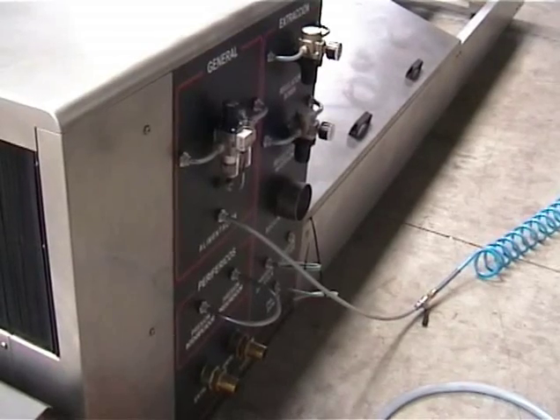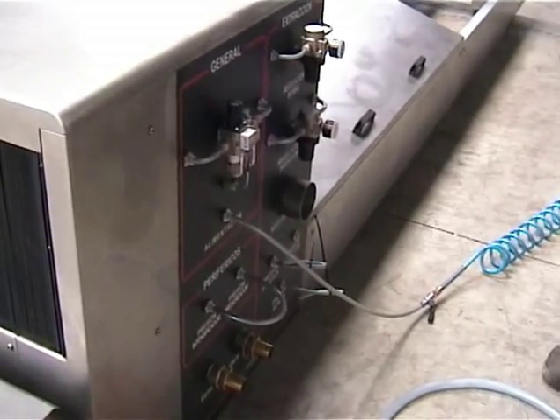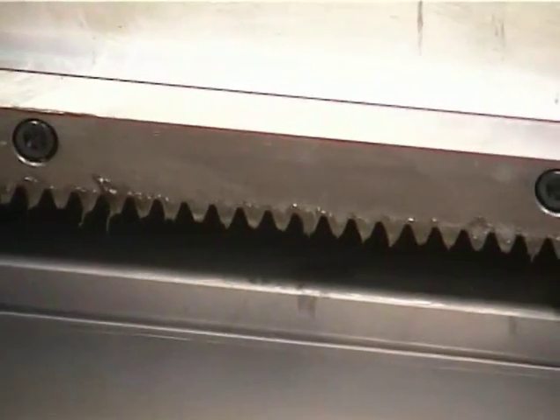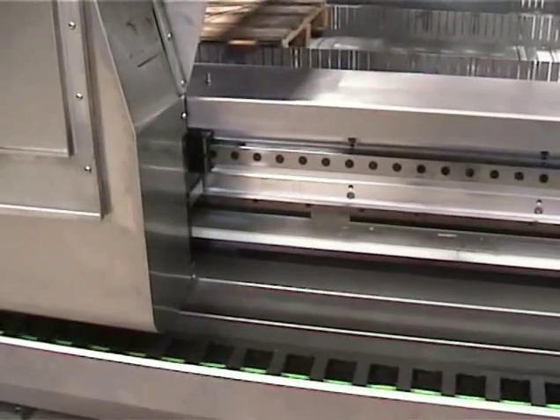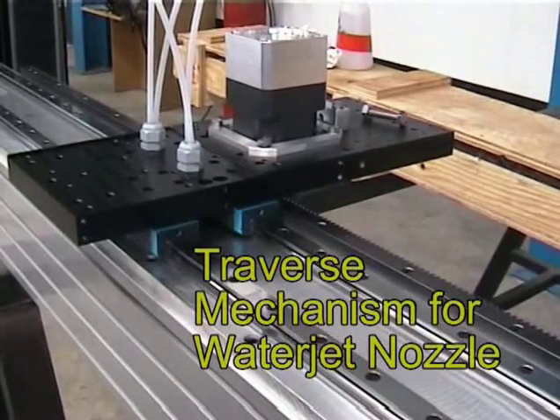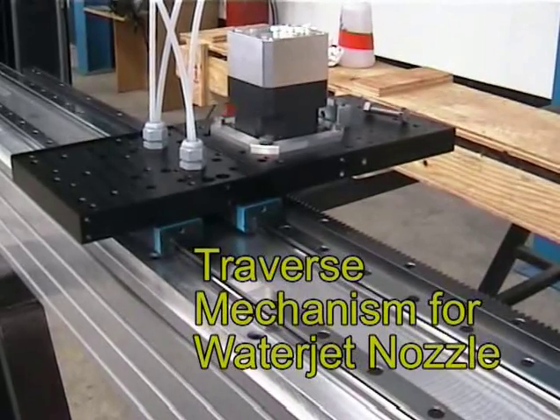Connections on one end for easy setup and installation. The rack is upside down to help keep it clean. They use a rack system and a double linear bearing.